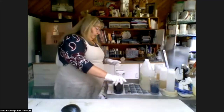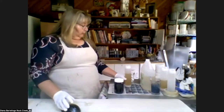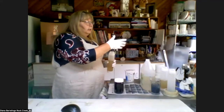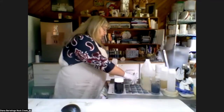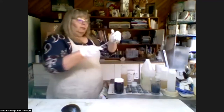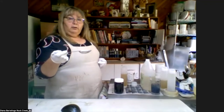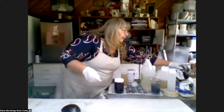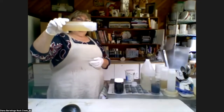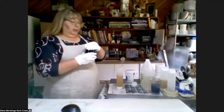Now that it's in solution, I don't need the mask anymore. My next step is to put it into some thickened print paste. The print paste is mixed with chemical water — I put about a liter in a dedicated blender in my dye studio, then add about a heaping one-eighth cup measure of thickener and blend it. It gets thick and keeps thickening. Now I'm going to add some color to my print paste.